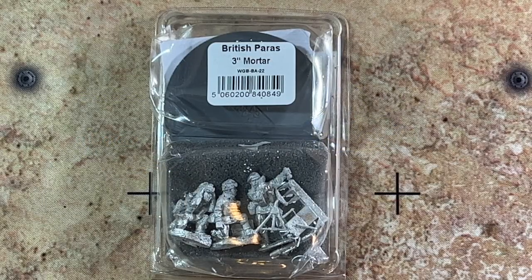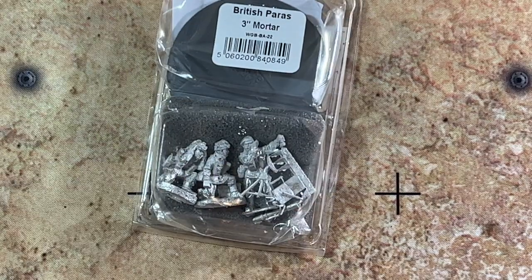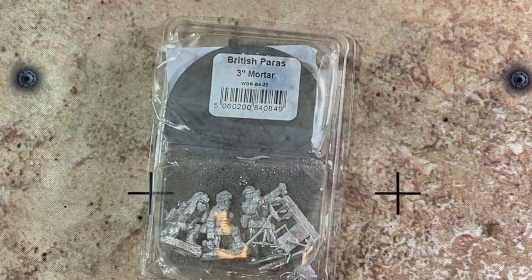And here it is — Warlord Games. This is the bolt-action British paras with 3-inch mortar. You get the entire crew, the mortar itself, and a large base. We're going to go ahead and see what's inside.